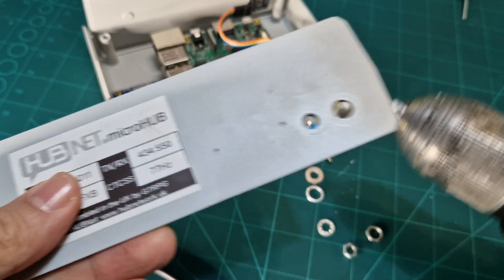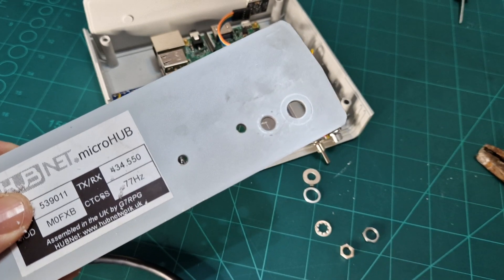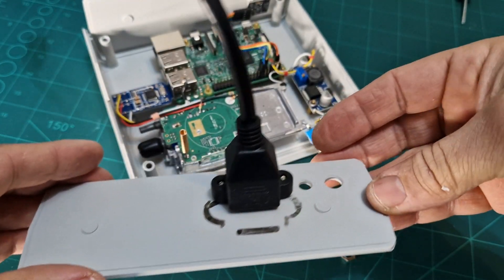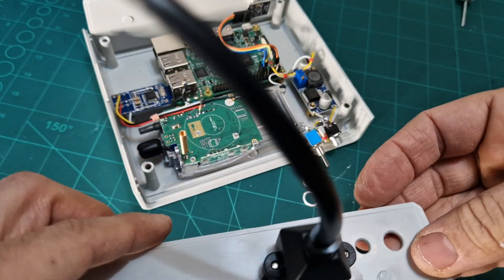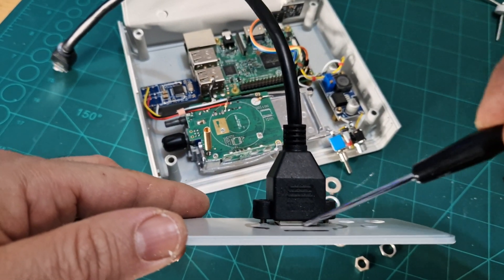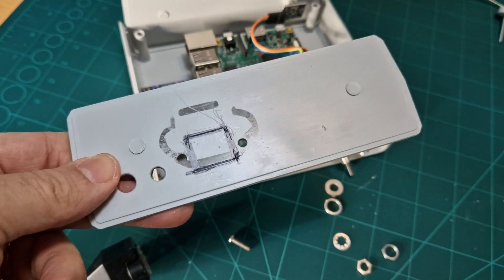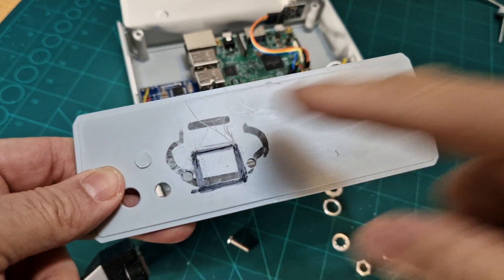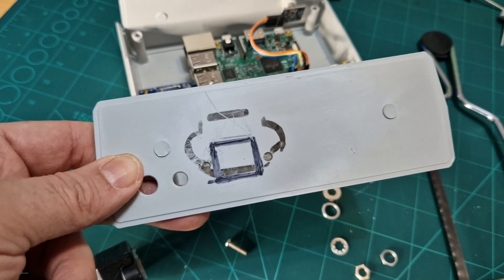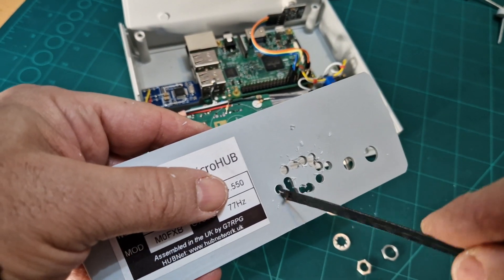We'll decide where we want it to go — which is going to be here — and draw that size on here before drilling and cutting. It's a rough mark on the inside. I'm sure if you break it, Peter will send you another side panel if you pay for it. I've screwed the screws back in to show how it's going to go. Now we need to mark around the square we need to cut. We've marked it — this square — we're going to drill each corner and then cut it out using just the blade of a hacksaw.